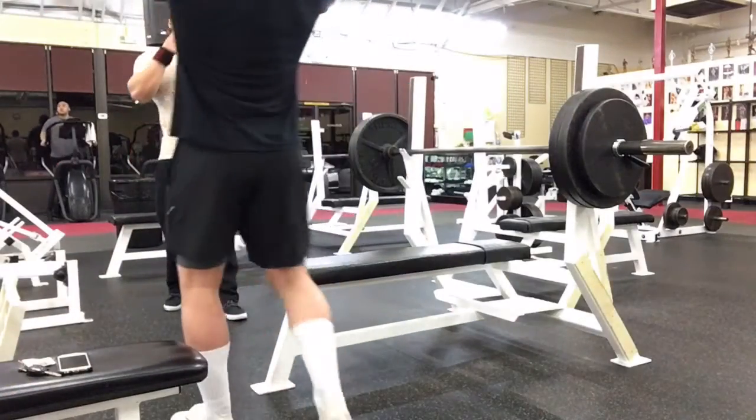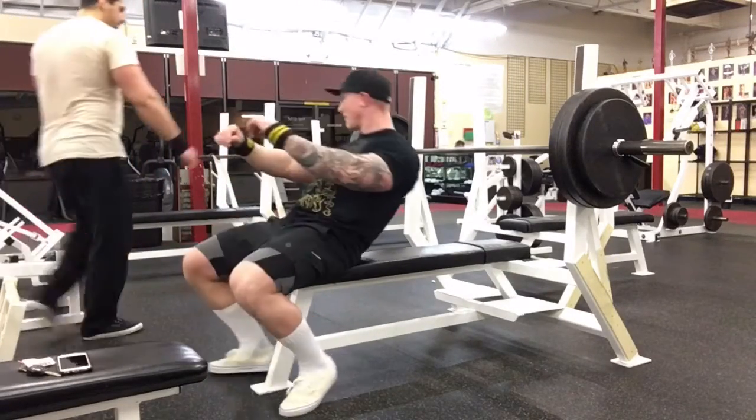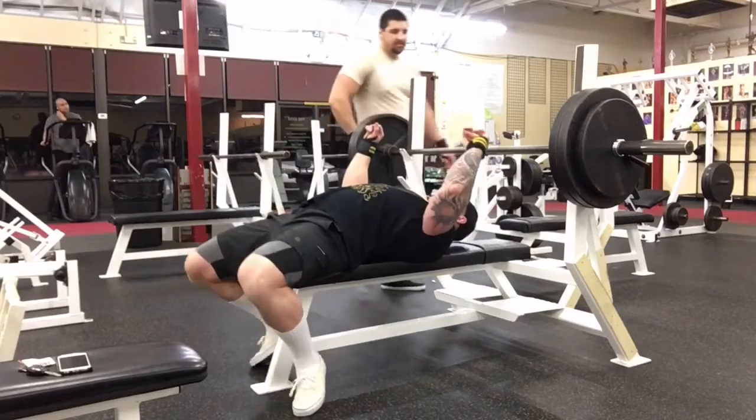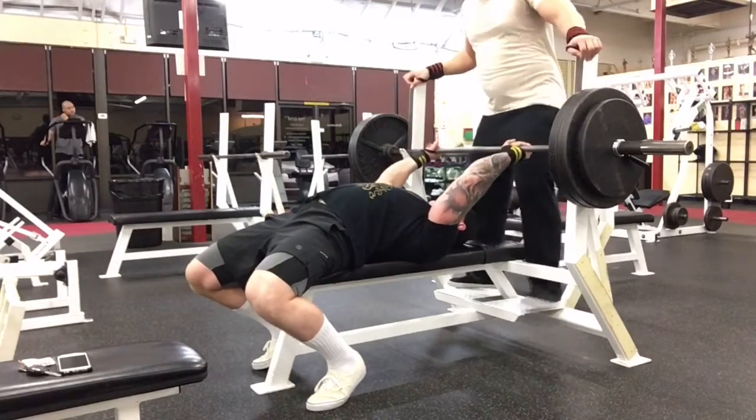What's up guys, taking you through my bench workout from yesterday. Worked up to a max triple — I didn't film any of the warm-ups or anything, just figured I'd get right to it. My top set is right here.